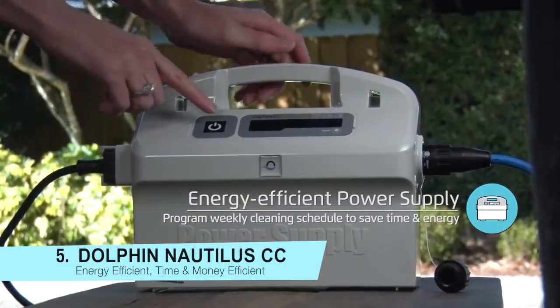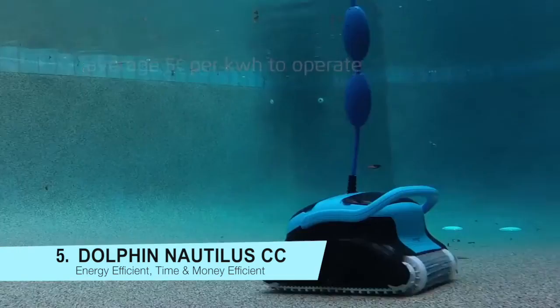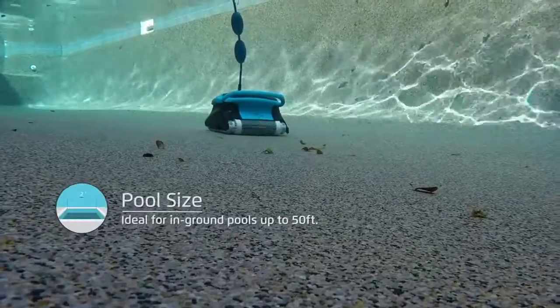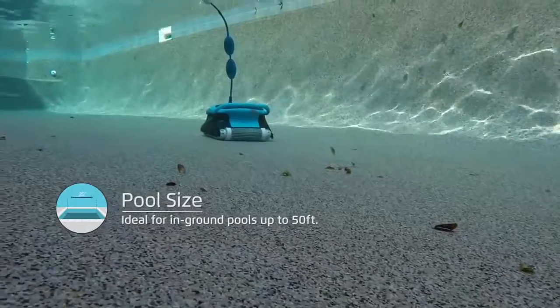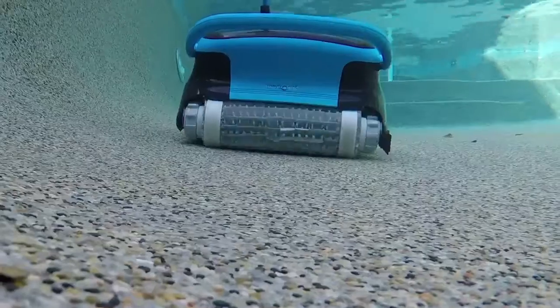The patented swivel cable helps prevent tangling. It scrubs, vacuums and filters all pool surfaces in just 2.5 hours. To ensure thorough cleaning, the Dolphin Cleaner is equipped with built-in software that systematically cleans your entire pool.